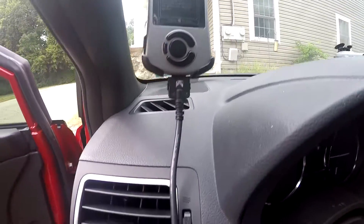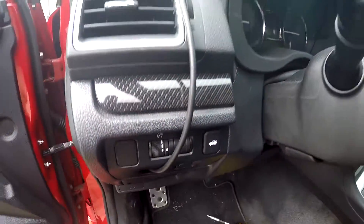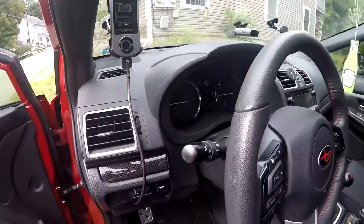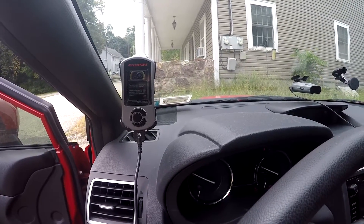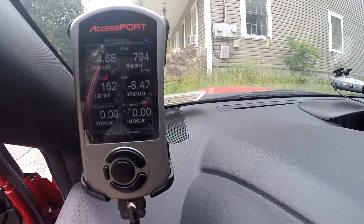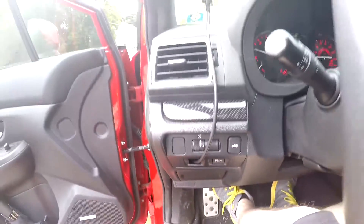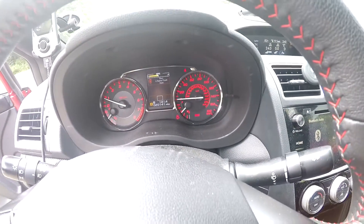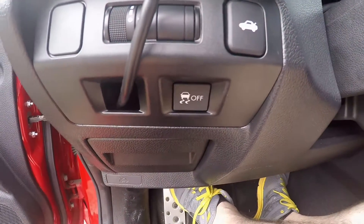The access port is right there, cable's coming out of here — looks pretty good. It's a lot cleaner now. Make sure everything is the way it should be. It's reading correctly, no weird lights on the dashboard — that's all clean. Access port successfully installed and clean.